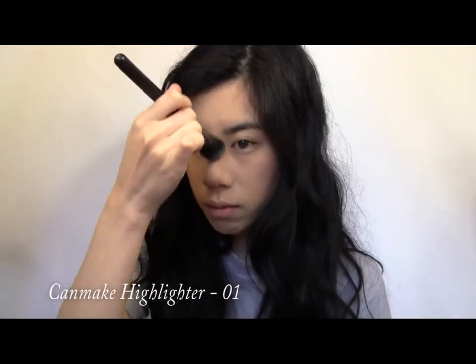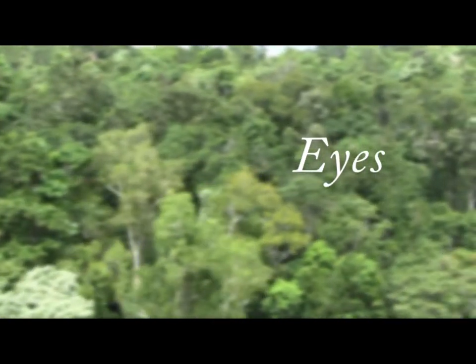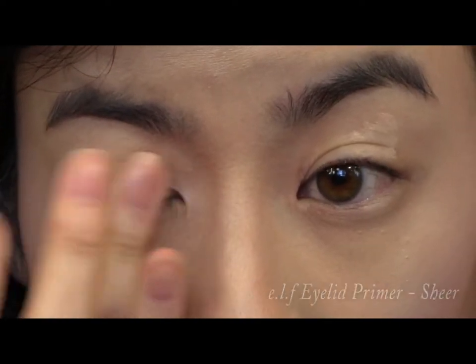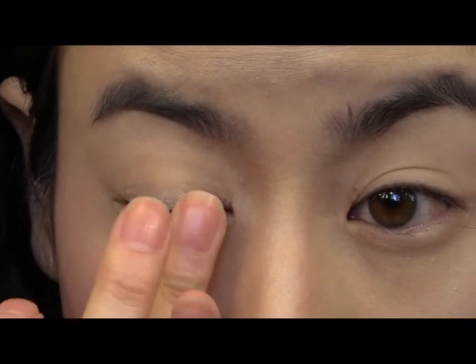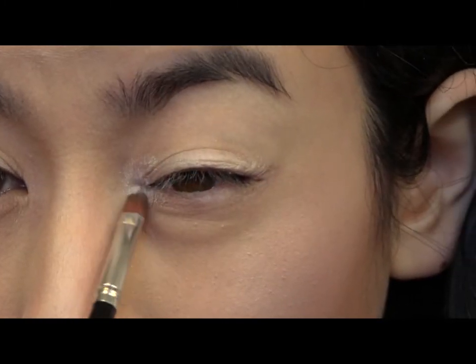Then take a shimmery white powder to highlight all your high points. Now apply your favorite eye primer, and take some of the white powder to your lash line and apply it to the inner corner of your eyes with a brush.